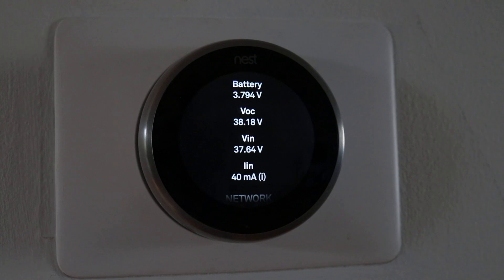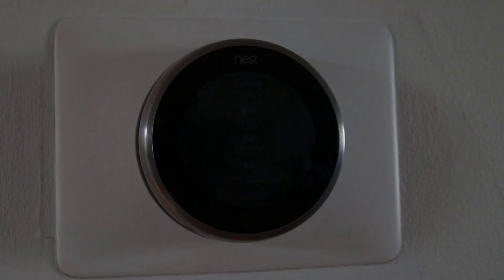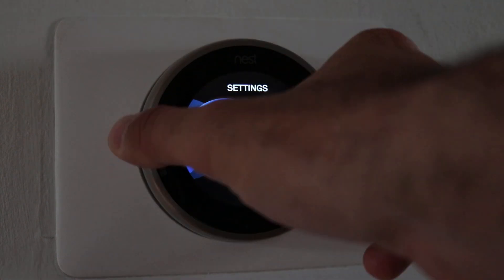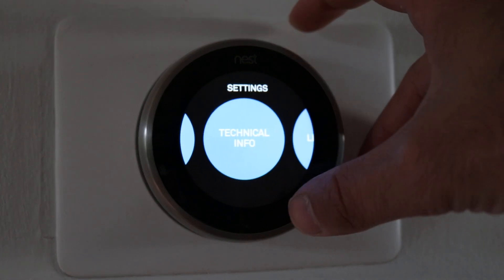What you could do is just hook it up, let the thermostat run, and if it runs fine for a couple of weeks, you most likely don't need a common wire installed. However, if it is not working right when you install the thermostat and you're getting those readings, you are going to need to get a common wire.